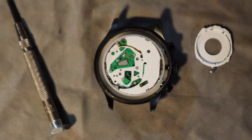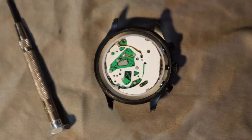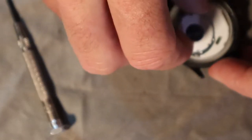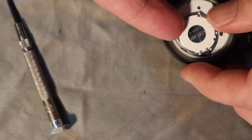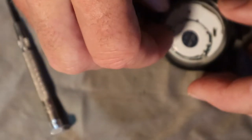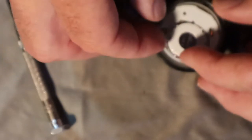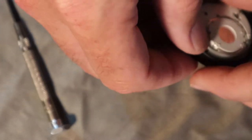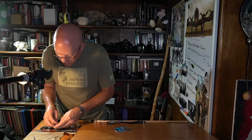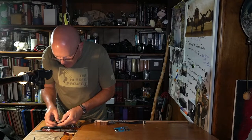The thing that always makes me nervous is that screw — I've launched them and usually I'm pretty fortunate to find them, but one of these times it's not going to be the case. I actually had to buy a screw for a G-Shock I picked up on eBay for dirt cheap because the previous owner launched the screw changing the battery. I spent $12 on a screw and put the thing back together.